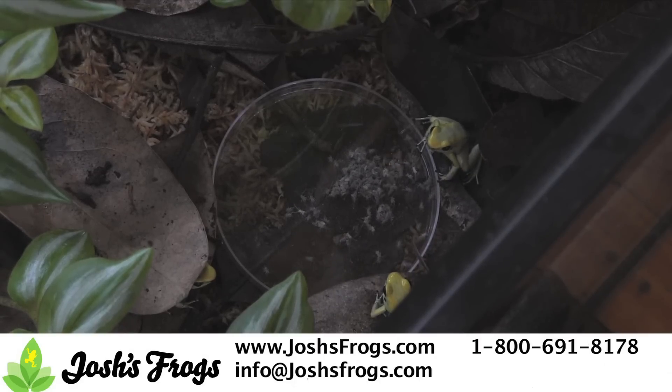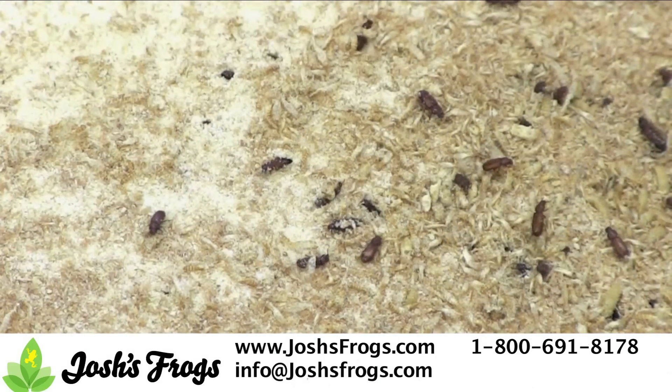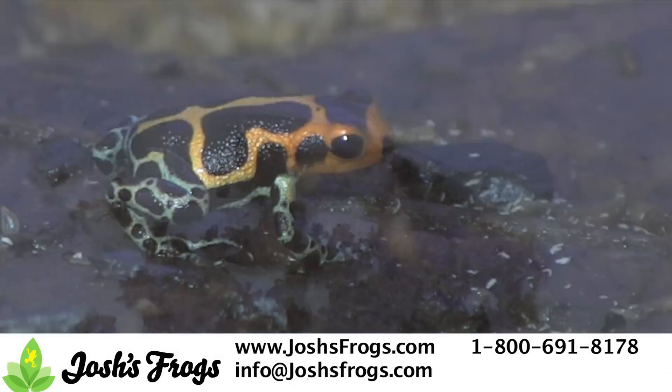Make sure you're feeding a varied diet, including pinhead crickets, fruit flies, rice flour beetles, springtails, isopods, and phoenix worms.